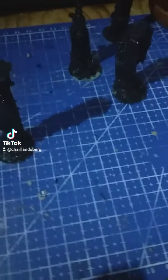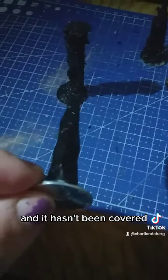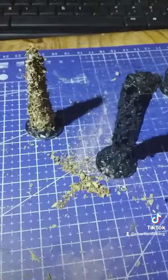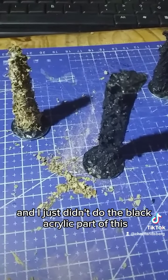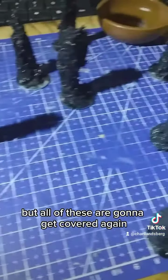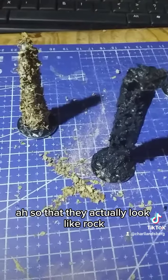The only problem is that one, which I didn't see — it hasn't been covered — so I'm going to quickly cover that one. I'm tired and a bit grumpy, and I just didn't do the black acrylic part of this, but all of these are going to get covered again so that they actually look like rock.